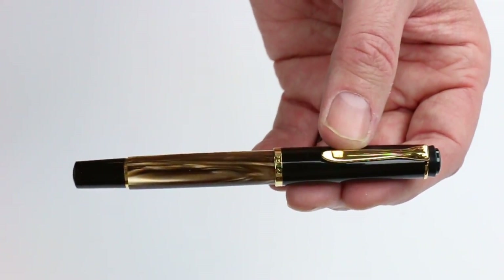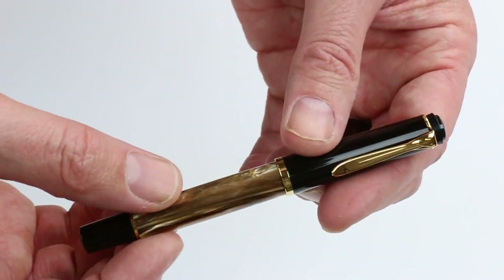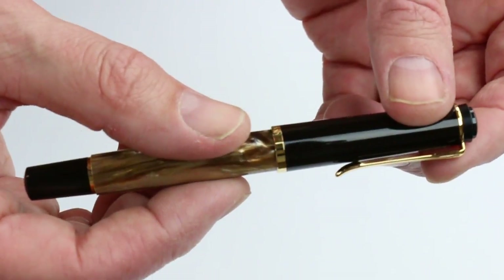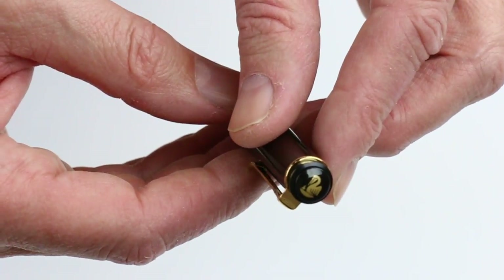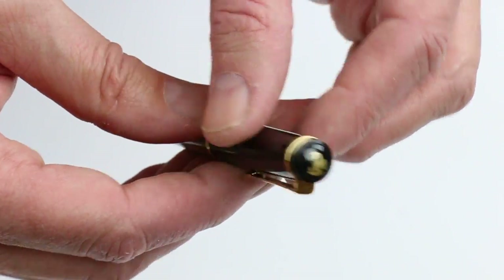The pen has black resin on the cap and barrel with a shiny glossy finish. Gold trim throughout the pen. There's a ring at the bottom of the cap that is engraved with 'Pelican in Germany.' And then a Pelican bill-shaped clip with the Pelican logo on the top of the cap in gold to match the rest of the trim.